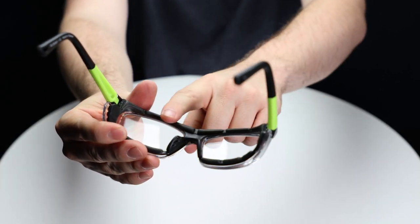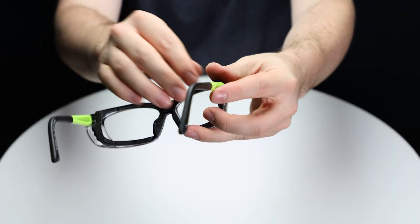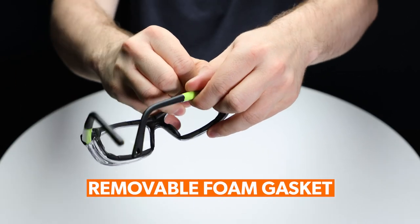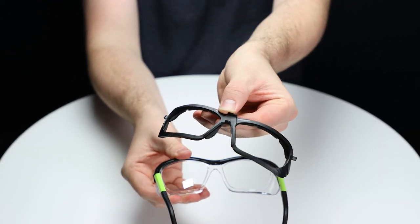The EX601 lacks a non-conductive status, but makes up for it with the addition of a removable foam gasket. Overall, these safety glasses are similar, but offer key different advantages for different applications.